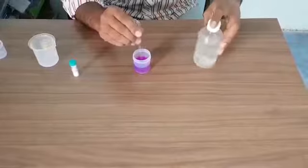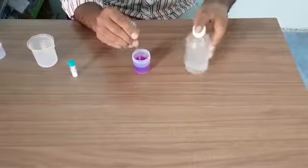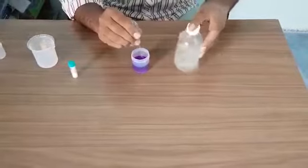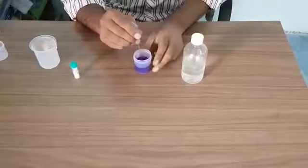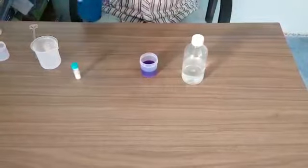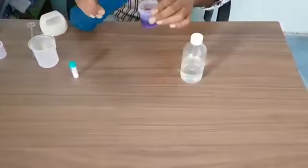In between, you can shake this solution as well so that sodium hydroxide and sugar will get dissolved into the water. Here we can add more water to this.